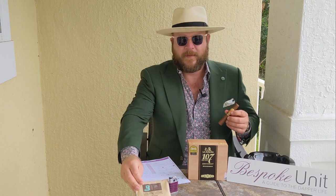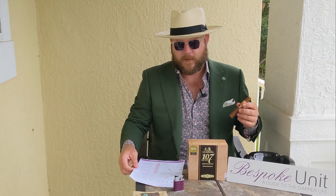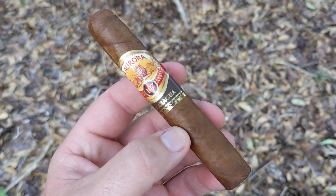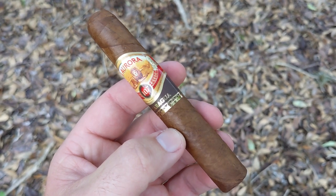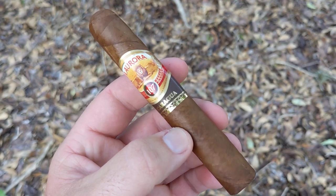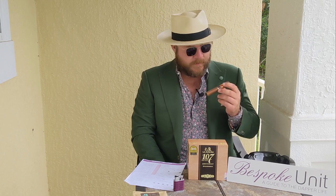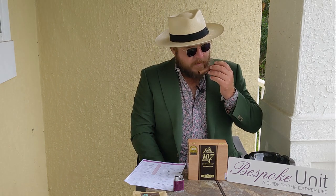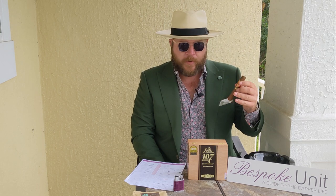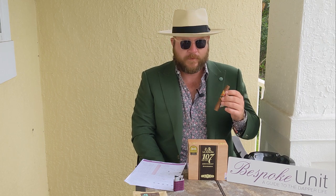So with that being said, let's jump into the initial pre-light considerations for the cigar. Looking at the color, it's definitely a dark hue. There is some veining on the wrapper leaf itself and the leaf provides a slight sheen. Going into the aromas of the body, I'm getting a nice leather smell, some oiled leather, hay, and a little bit of barnyard. And then we're going to do a bit of a dry draw as well.